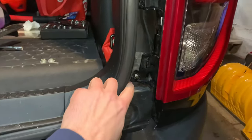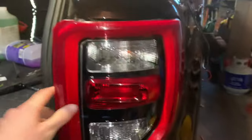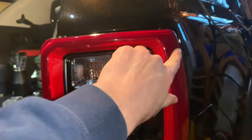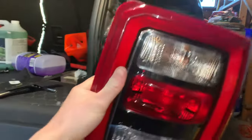Once that trim piece is off, take your socket and remove these two bolts, which I have already done. Then grab the light assembly pretty firmly, because there are two metal prongs which are very tough — so you don't need to worry about breaking them. Use two hands if you can and pull it right out.